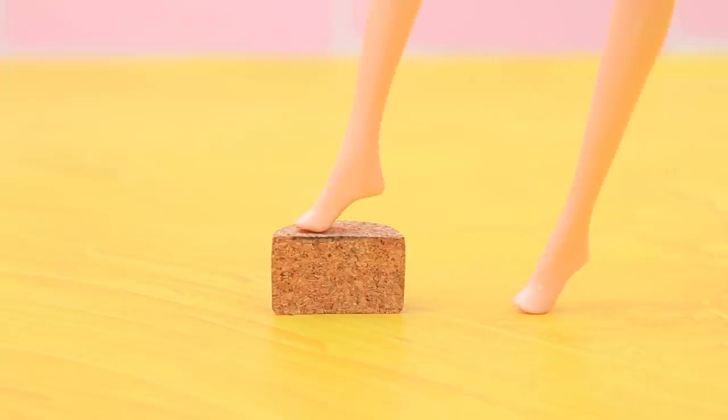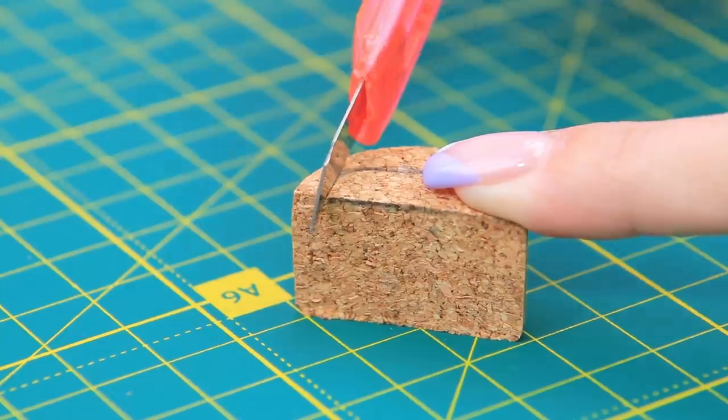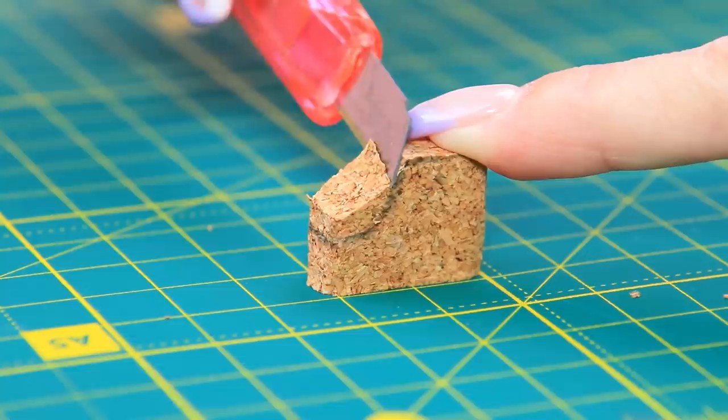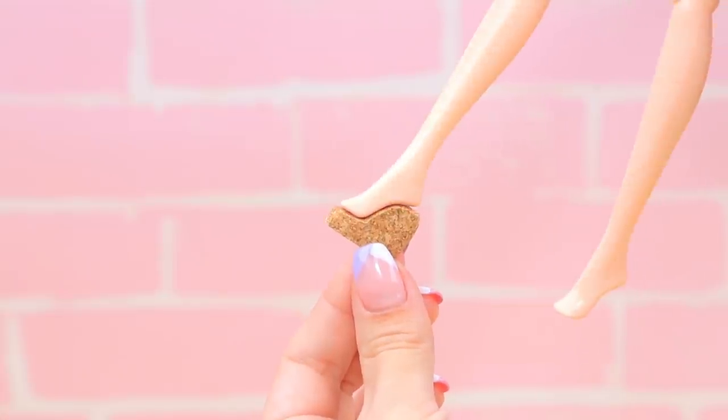Try it on again. Trace the width of the foot on the cork. Cut off the excess cork. Copy the curve. A perfect shoe sole is done!